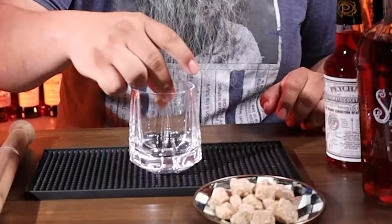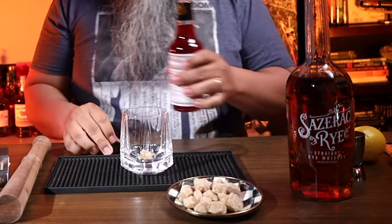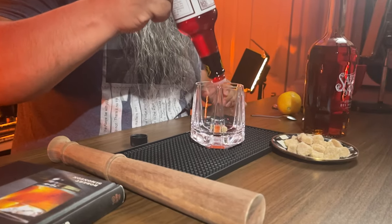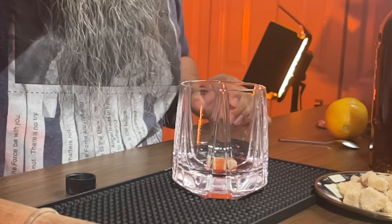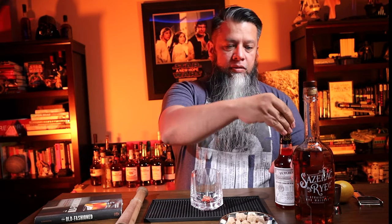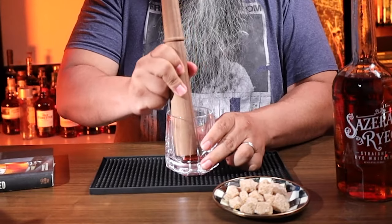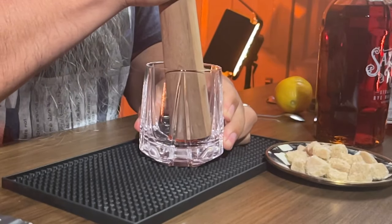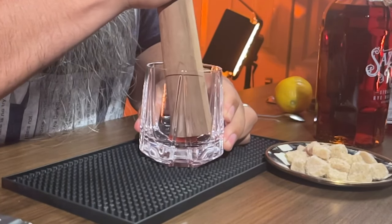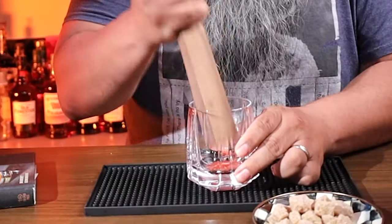The recipe calls for a lump of sugar with a few dashes of charge bitters. Now we're gonna muddle this. Next, one piece of lemon peel.